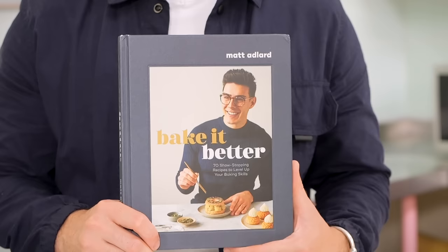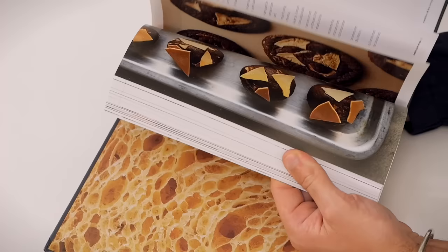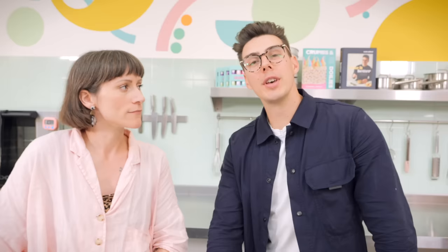How you doing, Matt? Very well, very excited to be here. It's cool to see it from video and then be here in real life — it's a lot nicer in real life! Your collab with Buns From Home was spectacular. It was really summery — strawberries, pistachio — it was delicious, and that was all in aid of your book, which has recently been released into the world. We've got a copy right here. So we thought we would do a bake from Bake It Better.